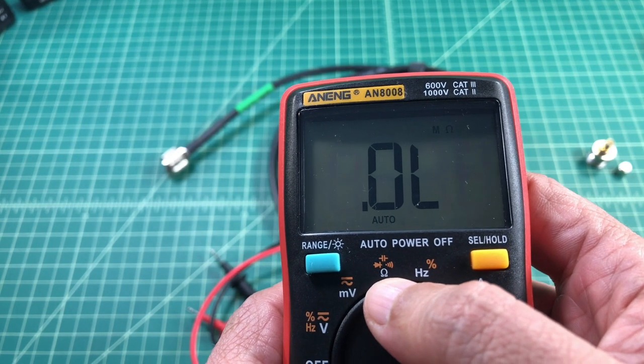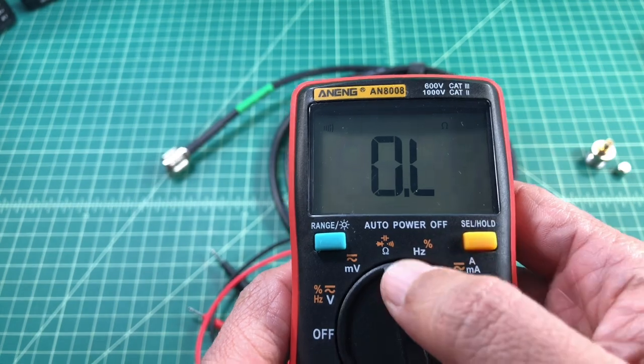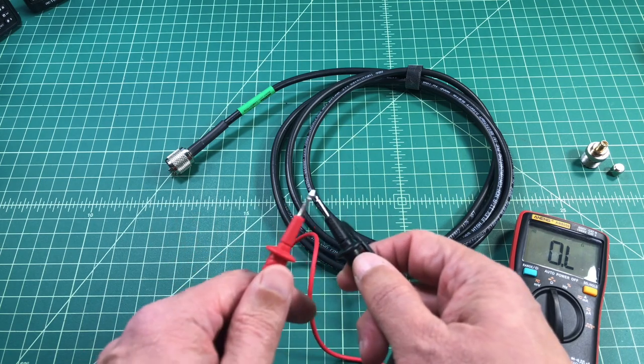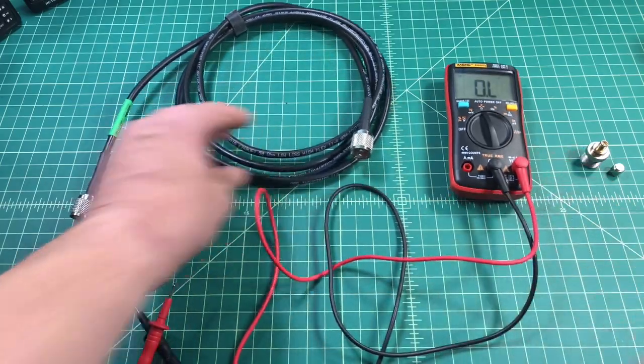You'll see an ohms symbol here. I'm going to go ahead and select — you see like a little speaker thing there. That turns on my continuity tester as well as ohms, so when I have continuity I'll get a sound like that.